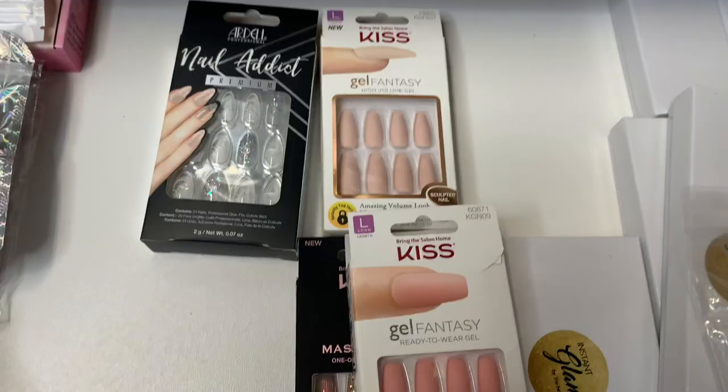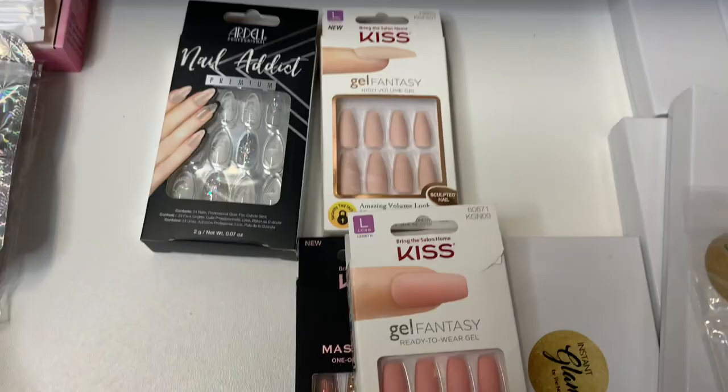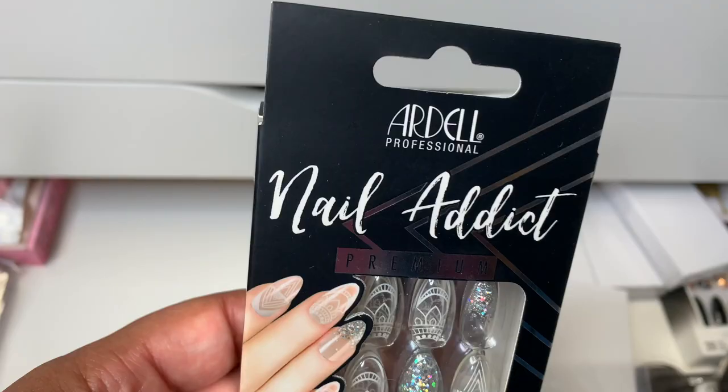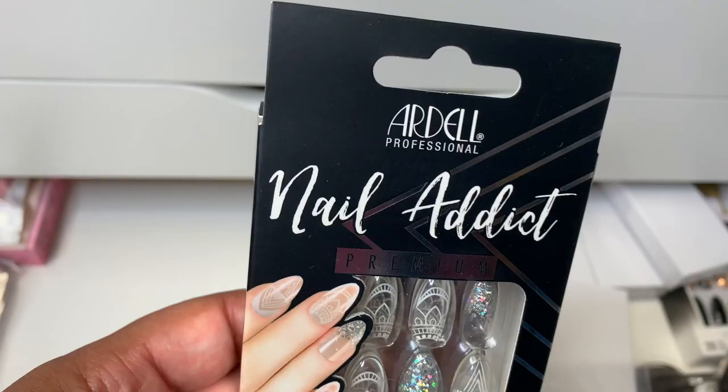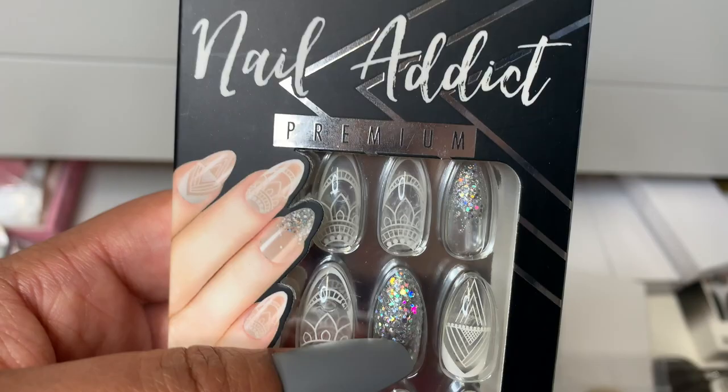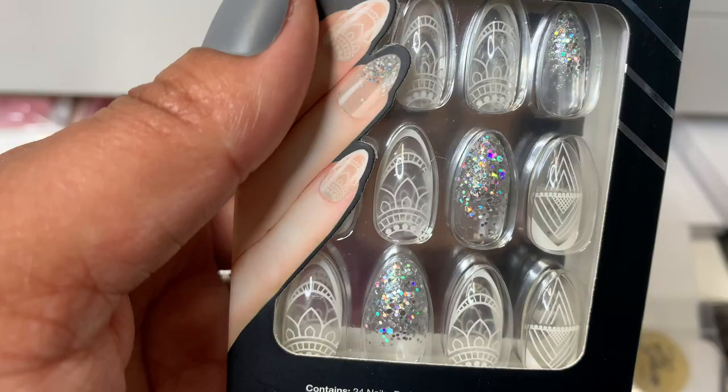Okay, so here's a set that I also hauled when I hauled that periwinkle type set. These were super fun. This is definitely something I'd have to wear when I'm not in the office. These are fun. These are from Nail Addict Ardell again. Look how fun these are. I would wear these but not to work. So I'm looking forward to wearing these soon while I still have the ability to work from home. The henna look I think is stunning. These are called Glass Deco.